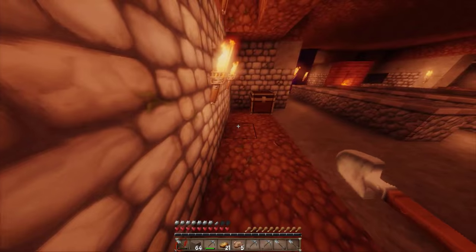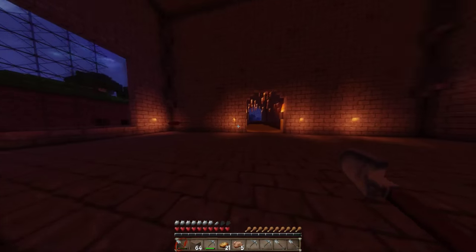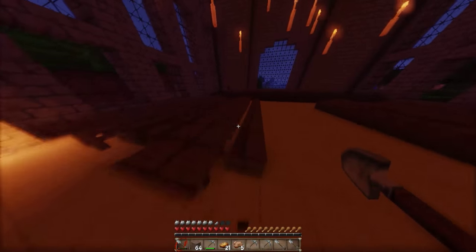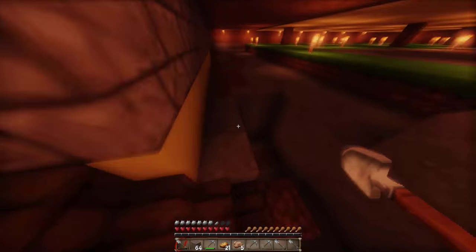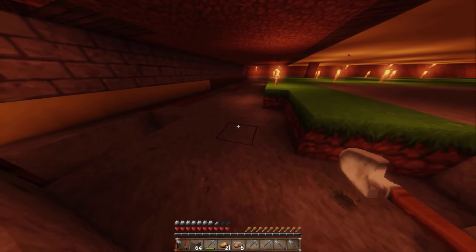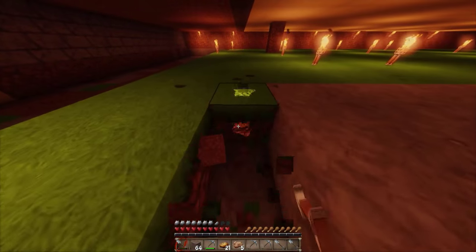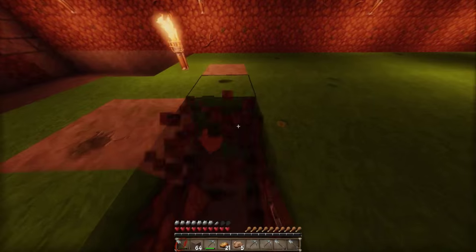Okay, jetzt sind wir wieder in unserer Base. Ich gehe nochmal kurz hoch – da ist anscheinend ein Loch, da müssen wir aufpassen. Ich bin gerade nur die erste Schicht am Abkratzen und wir müssen gleich noch eine Schicht tiefer. Ich merke, dass ich an dieser Stelle eigentlich gar nichts abbauen müsste – auf die Idee komme ich natürlich immer erst zum Schluss. Das ist wieder so typisch.